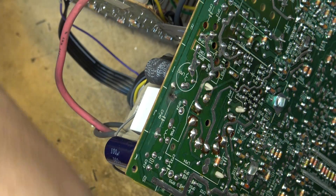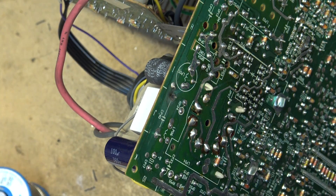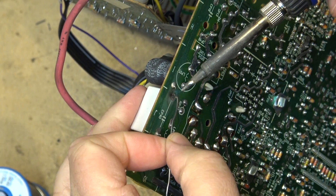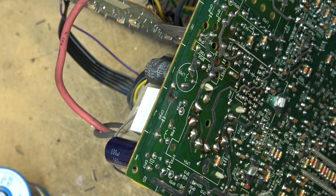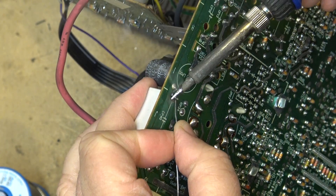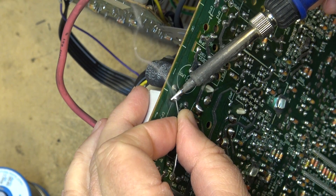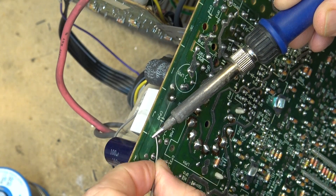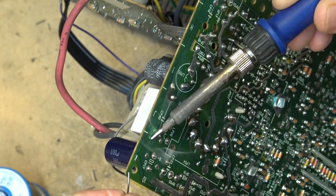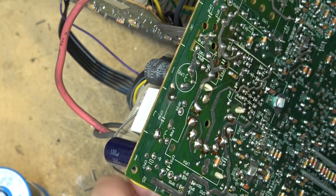Let's get the iron heated up to temperature. Okay, that should fix this one.